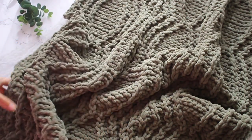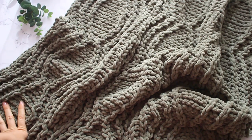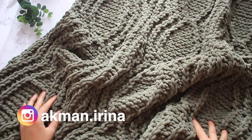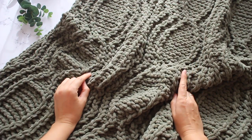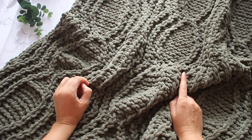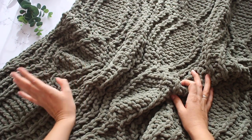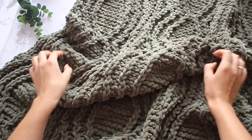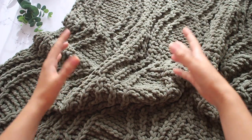Подписывайтесь на наш канал — Секреты вязания от Ирины Акман. На канале будет ещё много всего интересного, будем с вами вместе вязать много, красиво, качественно. Подписывайтесь также на мой инстаграм. Желаю вам всем крепкого здоровья, хорошего иммунитета — для этого нужно правильно питаться, не есть вредную пищу, пить воду и спать вовремя, до 10 часов лучше всего. Укрывайте своих малышей, когда будет прохладно. Жду вас всех на канале, приглашайте своих друзей. Всех обнимаю, и до скорых встреч!